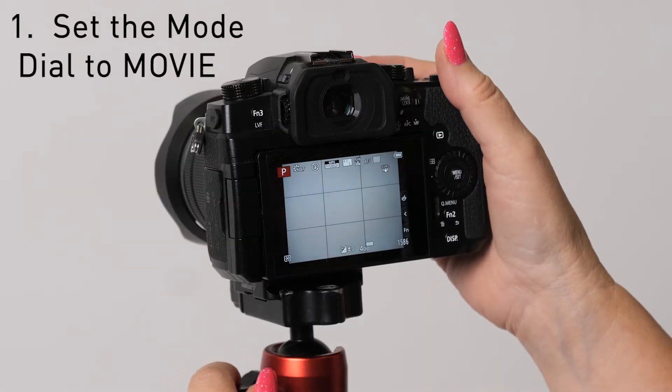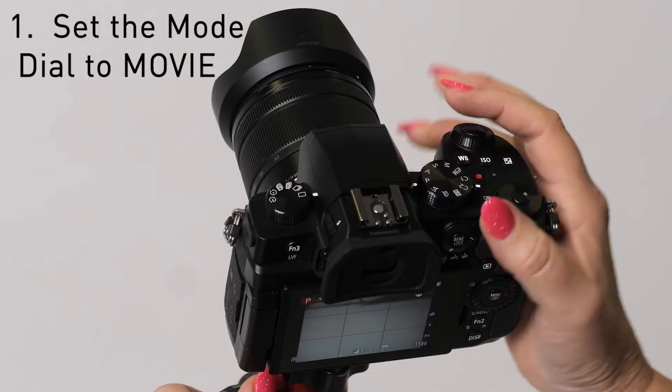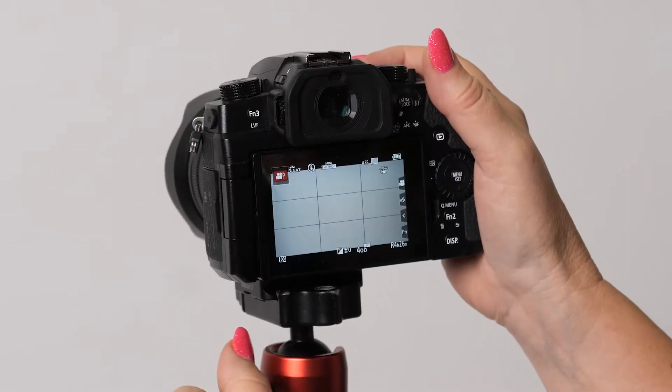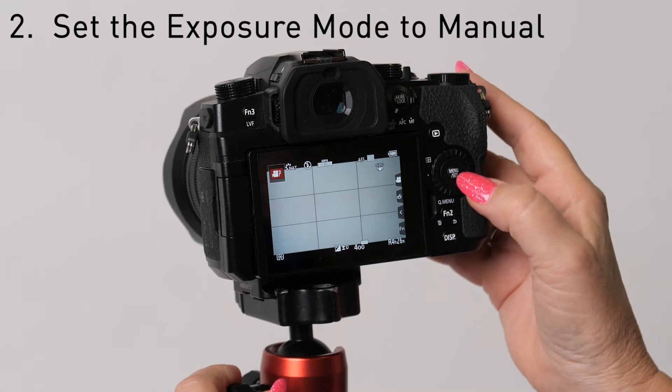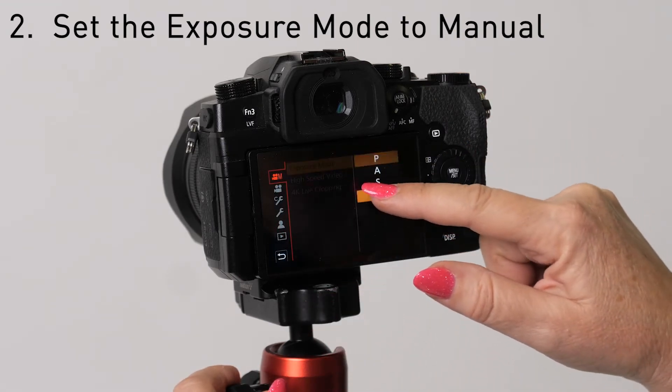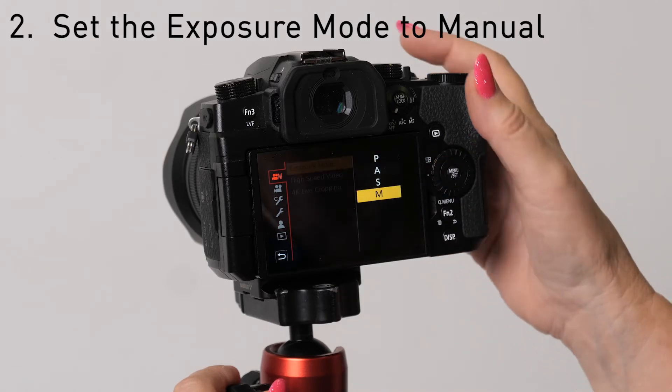Okay, first let's set up the camera. The first thing you're gonna do is turn the top dial to movie mode. Then press the menu button here, and in the top menu choose your exposure mode and put it on manual.